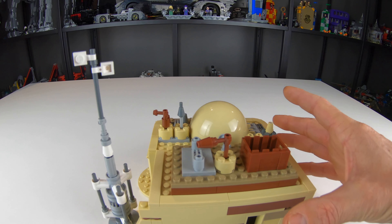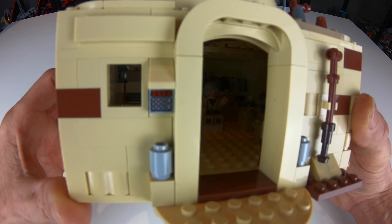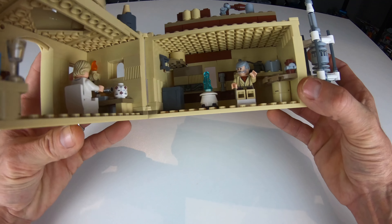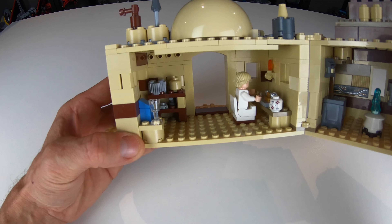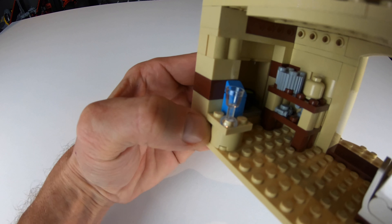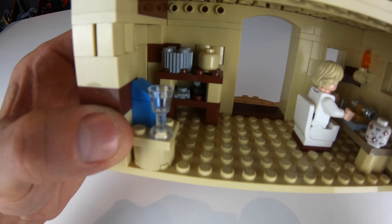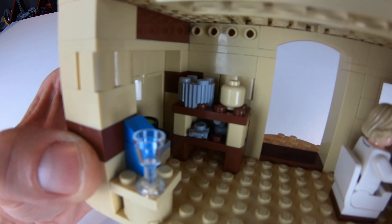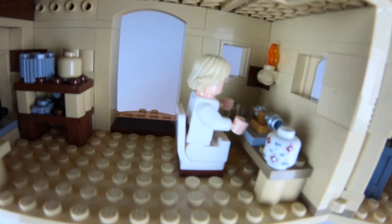I'm happy with the way it turned out. If you take a look into the doorway of this MOC you can see I do have a bit of an interior, and to access that interior I put it on a hinge, which a lot of sets will have these days. On the left, we're going to have a little pot and a cooking station for some food. Here we have our blue milk carton along with an empty glass, and a bookshelf with a couple little things on it that they would need in a hut like this.